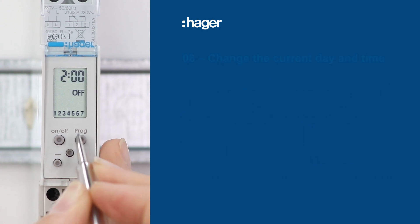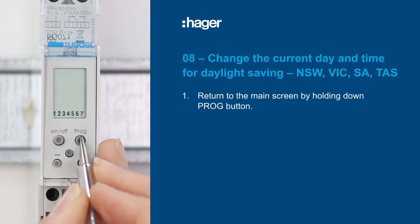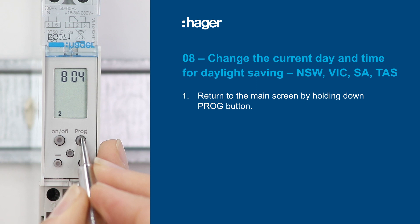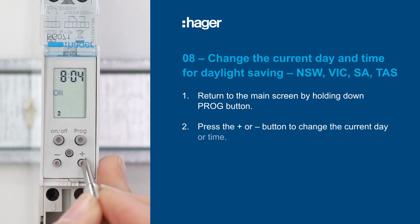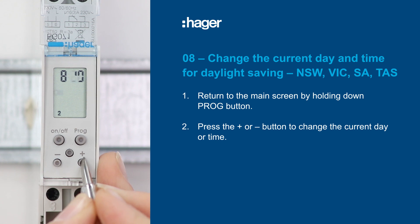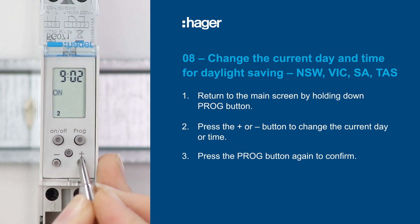If you need to change the current time due to daylight saving, return to the home screen by holding down the program button if not already shown. Press the plus or minus buttons until you reach your required time and day. Once you've done this, press the program button to confirm.